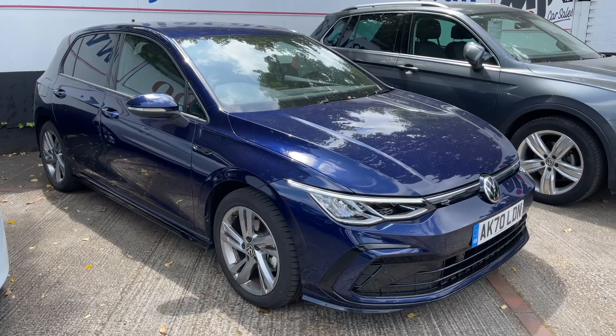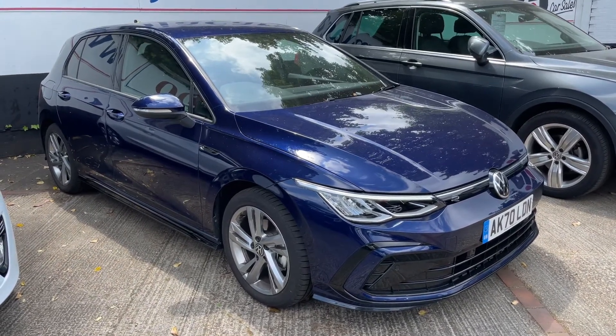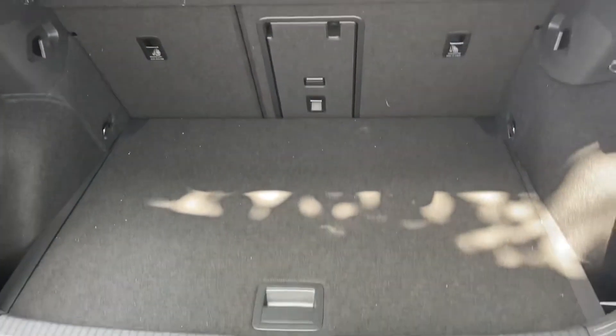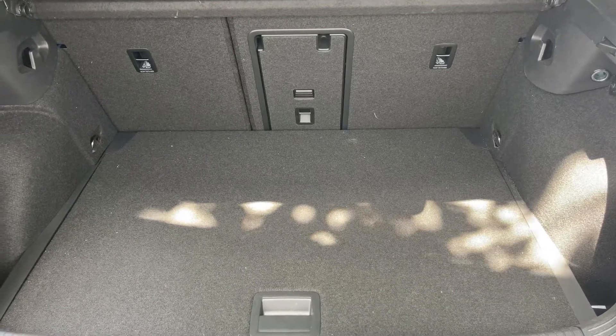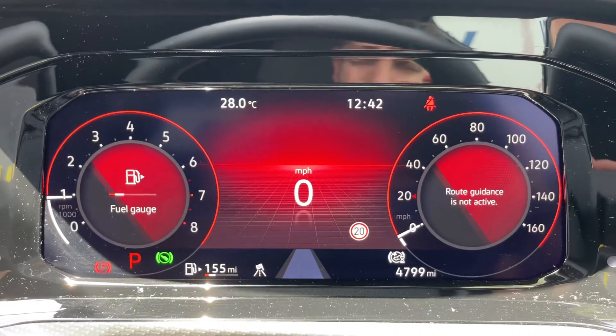Here we have the Volkswagen Golf on a 70 plate. I'm going to start off by showing you inside the boot and then we'll hop in and run through some controls. As we approach the boot you can see we have reversing sensors, plenty of boot space, along with a 60/40 split folding rear seat should you wish to increase this space even further.